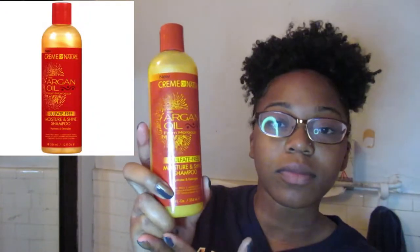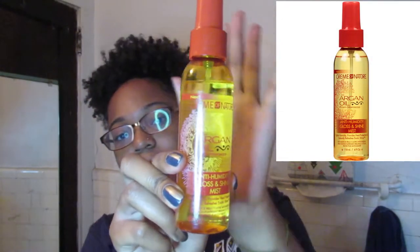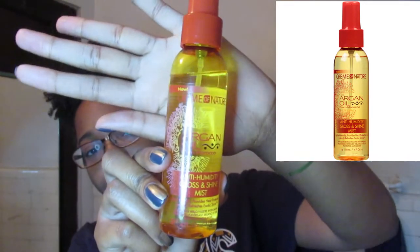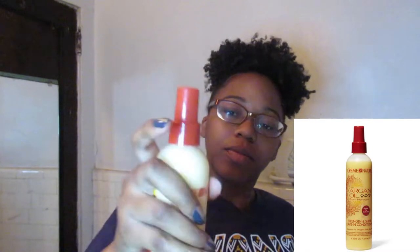Then we have this anti-humidity gloss and shine mist. When it's humid outside, spray this and your hair won't frizz up and it will be shiny. For this one, the instructions say to shake well before use.